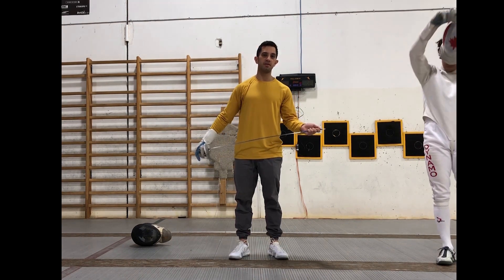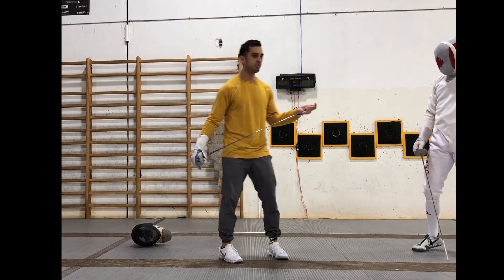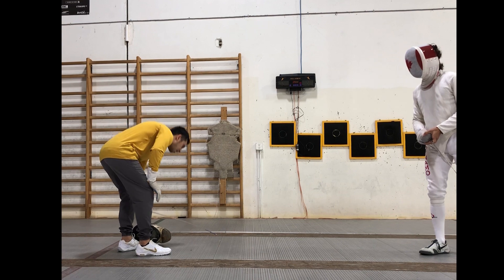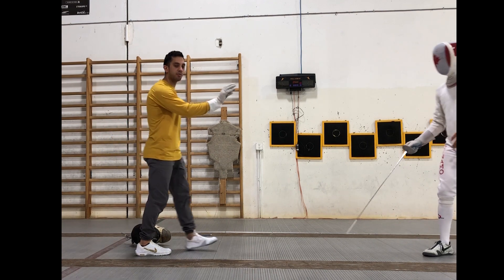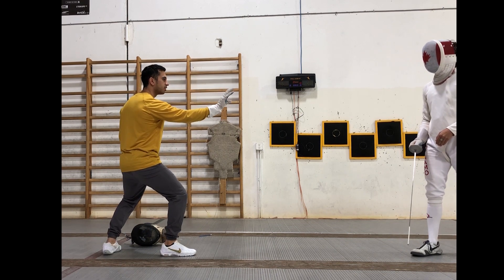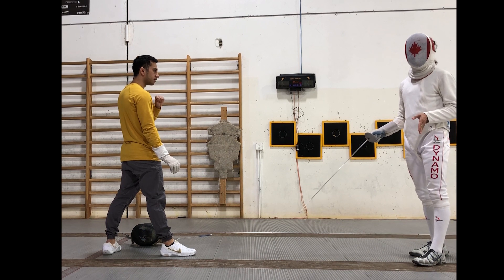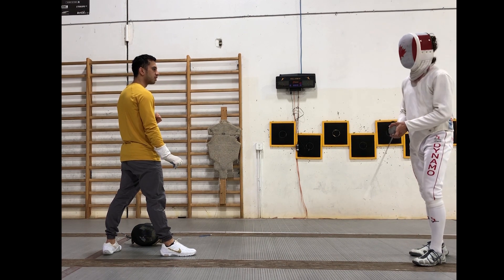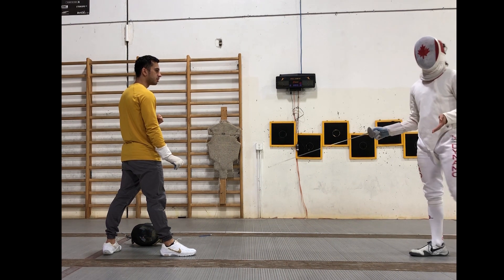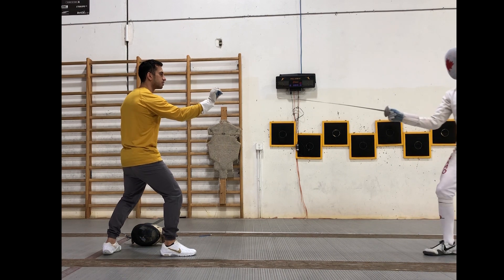Now we're going to go over some of my favorite drills to make sure your tip goes forward. My brother's going to put his stuff on. So the first one: he's not going to hit me, I'm going to hit him. We're going to do a few example ones and then I want you to try. My hand is going to open — keep in mind we're going to be a little closer than you normally should, just so we can stay in the frame of the video. I'm holding a blade — you don't have to for this exercise, but we recommend it so I can make sure my point is still on his target.